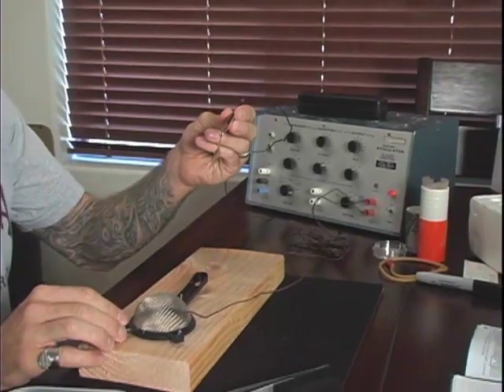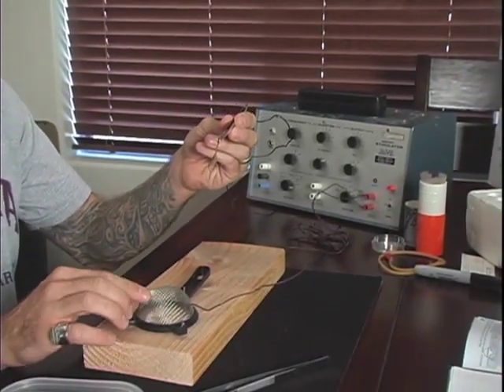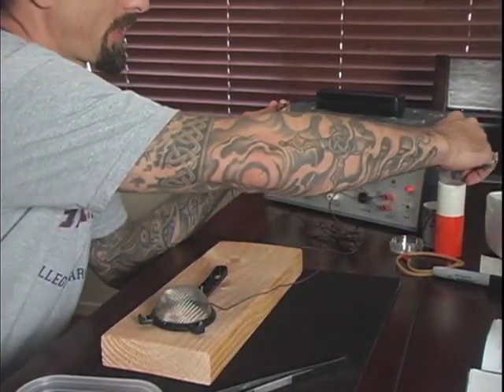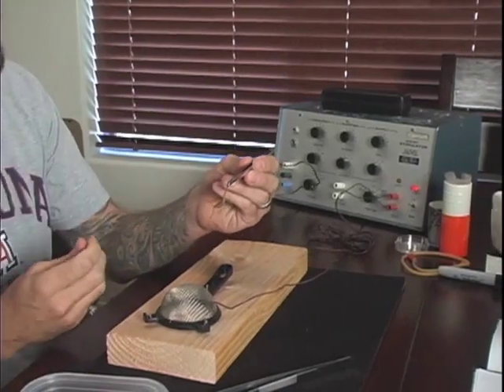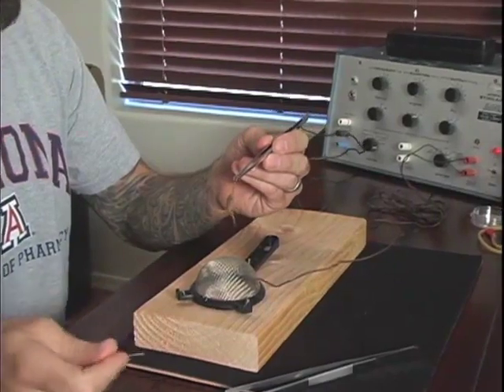To administer the stimulation, I hold the scorpion with a pair of forceps. The forceps have a positive electrical lead attached to them. Another wire — a negative electrical lead — is attached to this T-strainer. When I touch the scorpion to the T-strainer, it completes the circuit and the scorpion receives a low electrical stimulation.